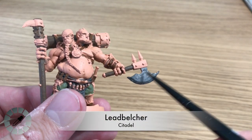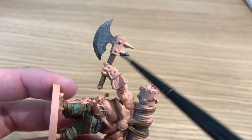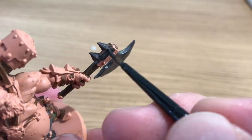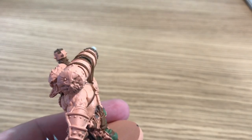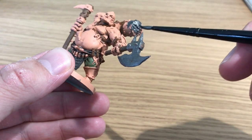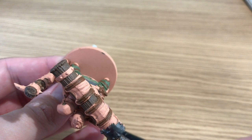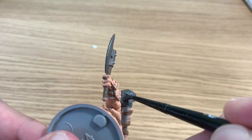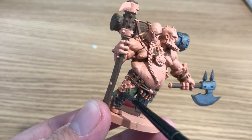Using Lead Belcher metallic silver by Citadel for all the silver areas on the model — the axe head, the spikes on the axe, the stopper and butt on the shaft, and the end of the battering ram, which has a nice face/skull detail on it. He's also painting the knee and shin armor pads.